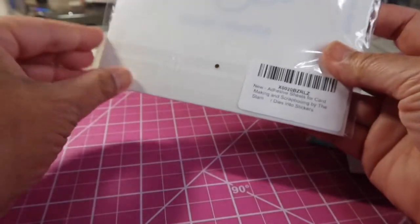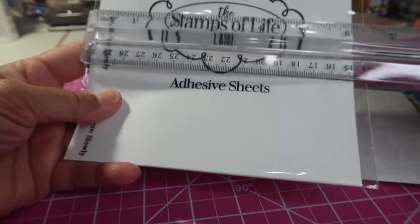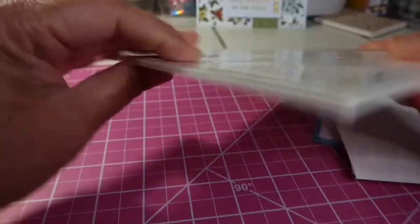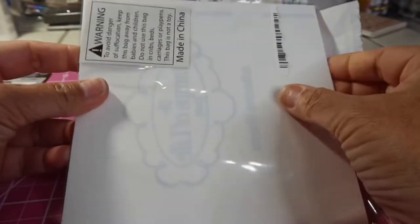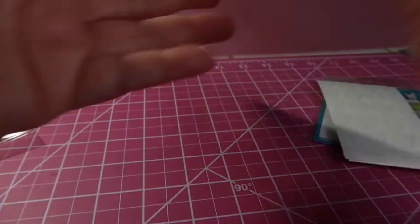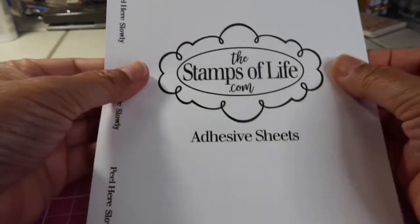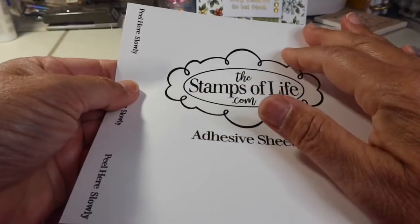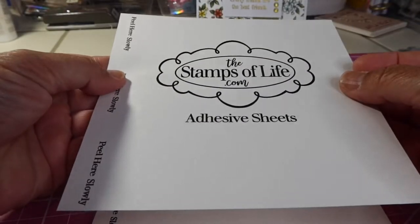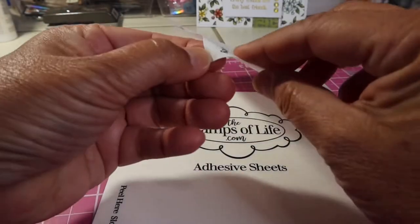This one doesn't even say the size on the outside, but we can see that these are six by six. Let me open them up. I remember buying these on scrapbook.com thinking that I was going to use them to make a shaker — thinking that I would die cut out the top part and then that would stick onto the foam. And I'm still going to do that, but I just wanted to show this to you.